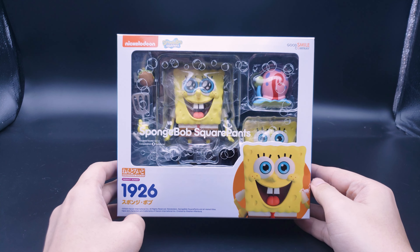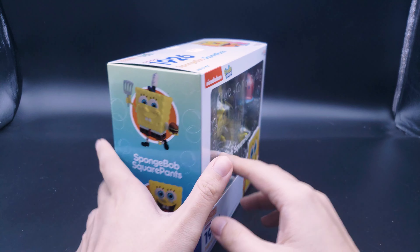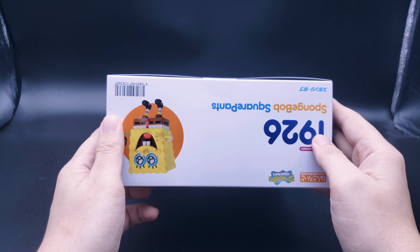Hello, welcome to NWFU. Today we're taking a look at the Nendoroid 1926 SpongeBob SquarePants from Good Smile Company. Here's the top of the box, the sides of the box — very nice Bikini Bottom sort of colouring effect going on there. Mine's got some Hong Kong stickers on the box, and both sides of the box.